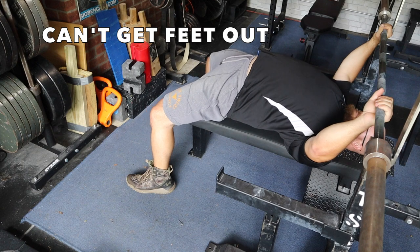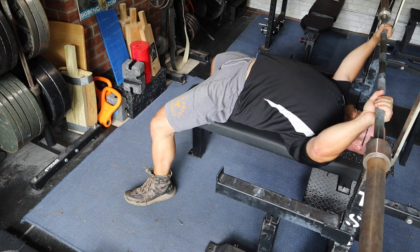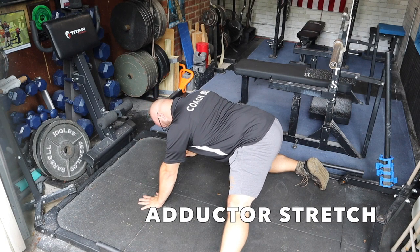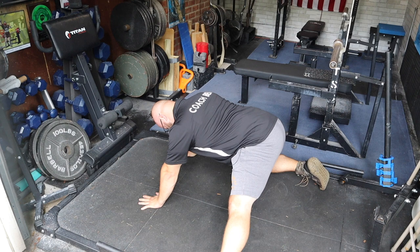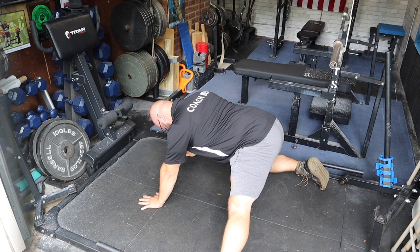If you're having a hard time getting your feet out into position — you can see here I'm a bit closed off. Some things you can do: simply stretching the adductors. This is a simple adductor stretch that's going to allow you to open up into a wider stance.